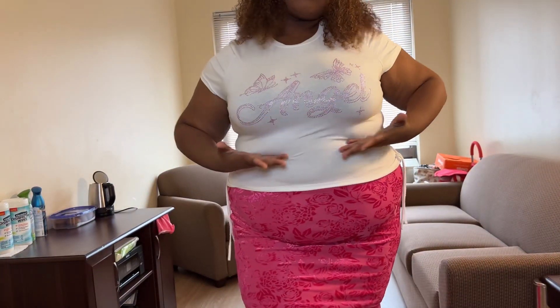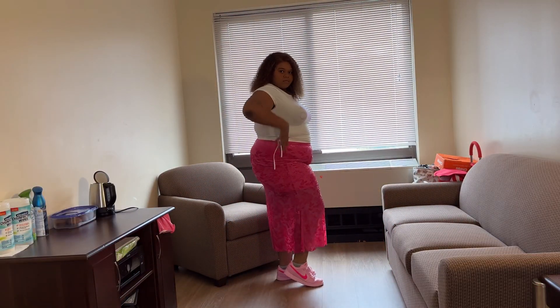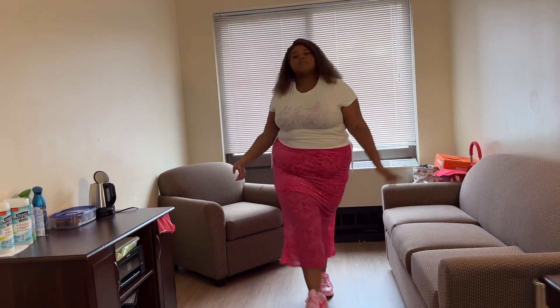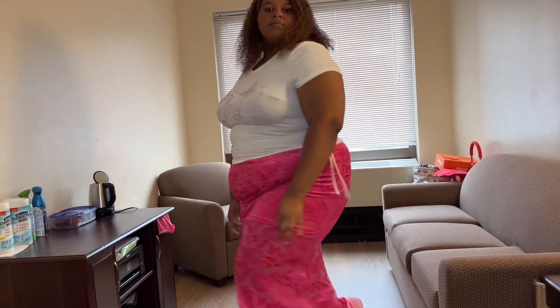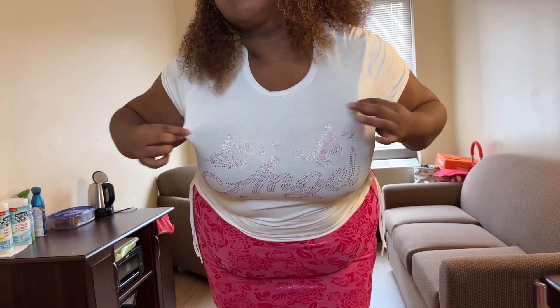Our next model is wearing the same angel shirt, but this time pairing it with the Sheen Icon Plus Floral Jacquard Mermaid Hem Skirt. Doesn't she look lovely? Yes, pose for the fans! Wow, show it off honey — you look stunning, you look beautiful.